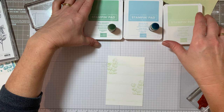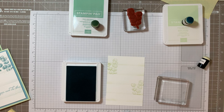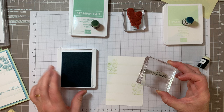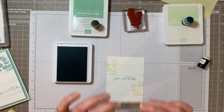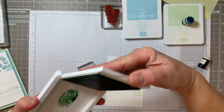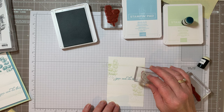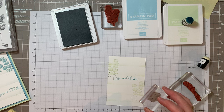Now I'm going to layer this one up with balmy blue for my text. I'm going to stamp 'you can do this' in balmy blue, pop it in there, and then on top of that last one I'm going to use mint macaron and just use the splatters. I didn't actually re-ink it - I've just used the residual ink. It's called third and second generation stamping.